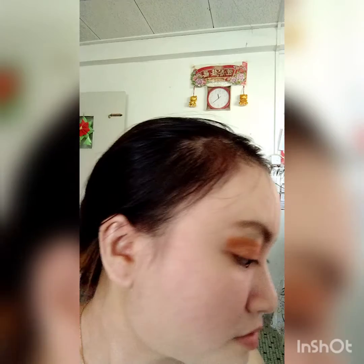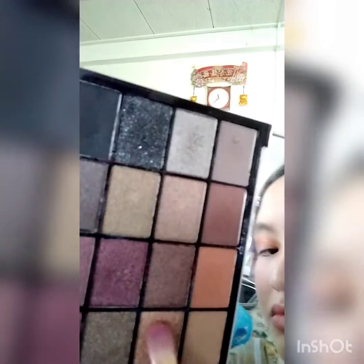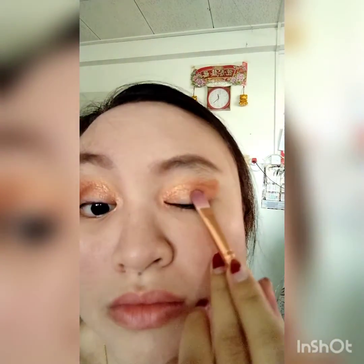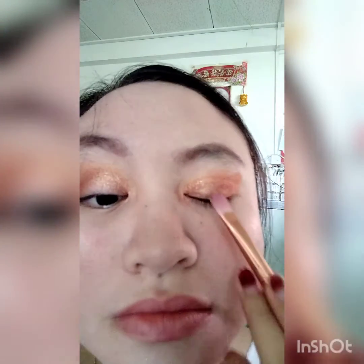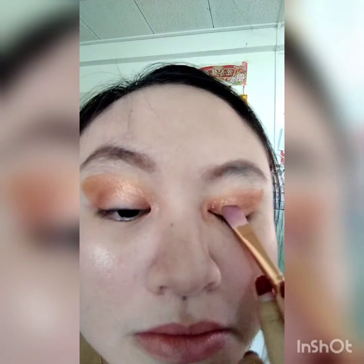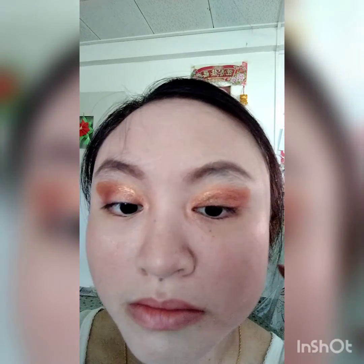Now we're going to put on the last eyeshadow color, which goes on our eyelid. The third brush is similarly curved but flat — not pointy in the middle — because we're applying it flat onto the eyelid. The color is a golden brown, a mixture of gold and brown. Just put it down on the very lower part of the eyelid.